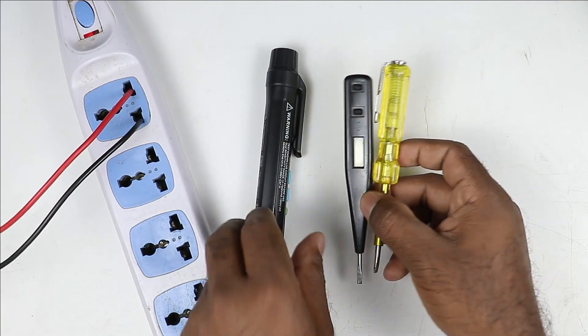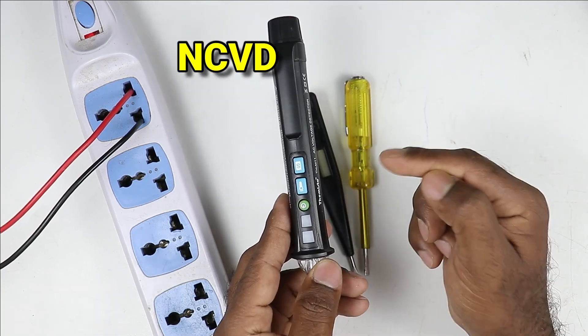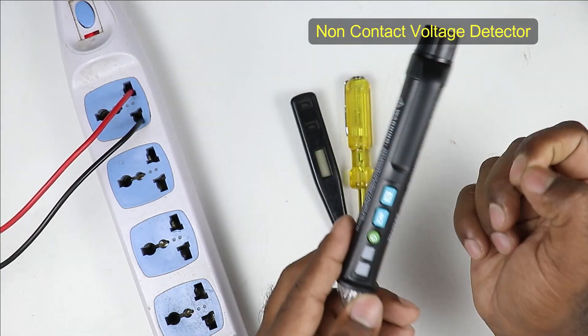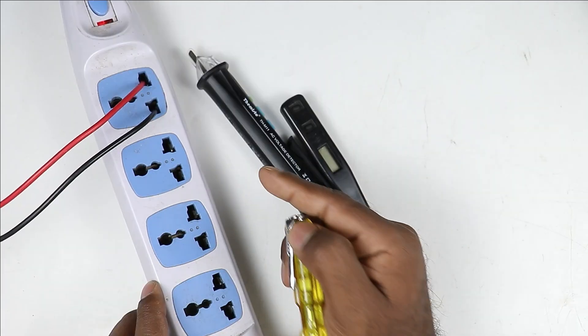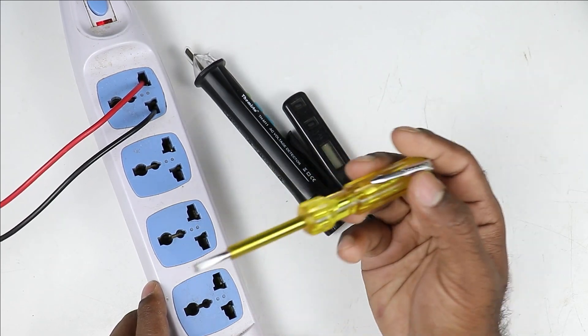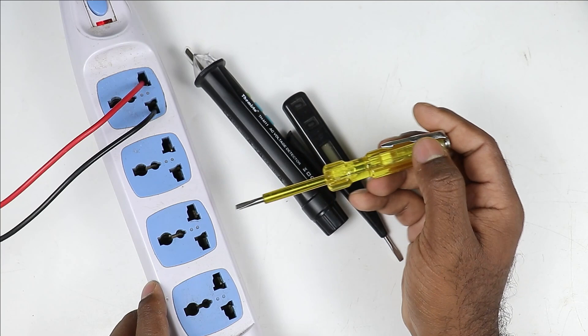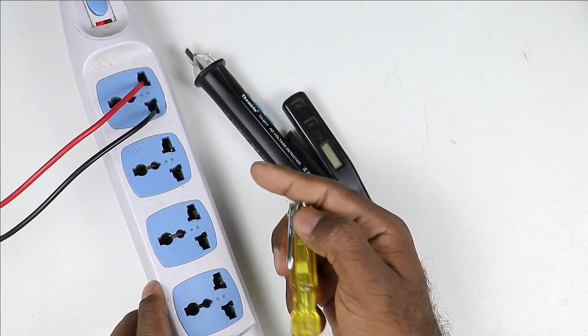Now besides these two testers, you must have this type of NCVD. The full form of NCVD is non-contact voltage detector. We can use those two testers only when the wire is open. Like in this switchboard, the terminals are open, so in this open condition only I can use that type of tester. If I want to check phase supply here, then it must be open.